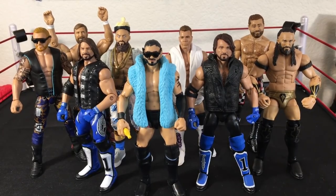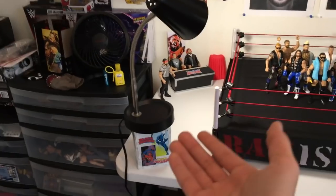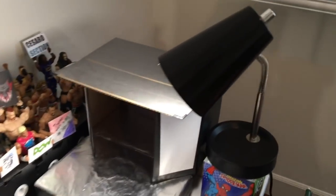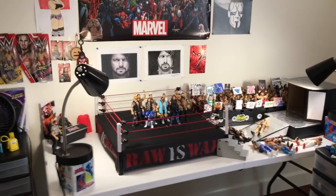Ladies and gentlemen, that is it for this video. Tell me down below which one is your favorite tip and trick. My personal favorite is indeed the Austin Aries. I hope you guys enjoyed — I love you all so much. Peace out guys. And I did say I'm going to be showing my lights — I got these from Target, $7.99 for both these lights. Look at these guys — my whole freaking ring is just lit up. I'm out. Bye.